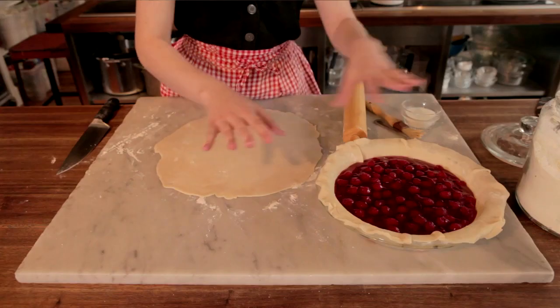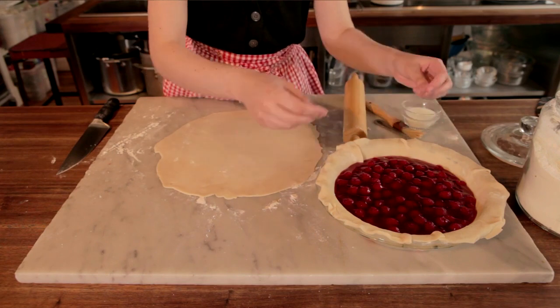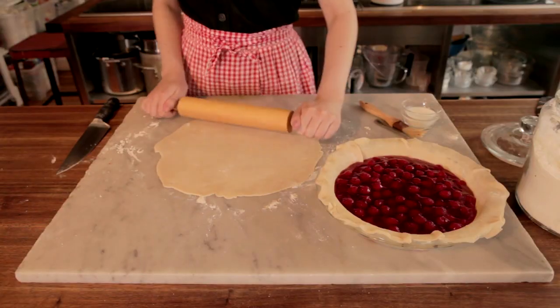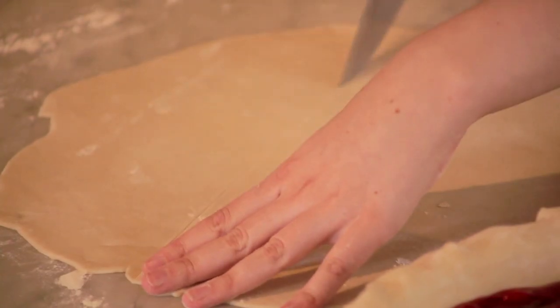A woven lattice is one of the prettiest ways to top a pie, especially good for juicy fruit and berry pies where you want to have a top but you want the steam to be able to escape while it's baking. Once you have your pie filling all ready to go, you're going to roll out your top crust and then cut it into one inch ribbons.